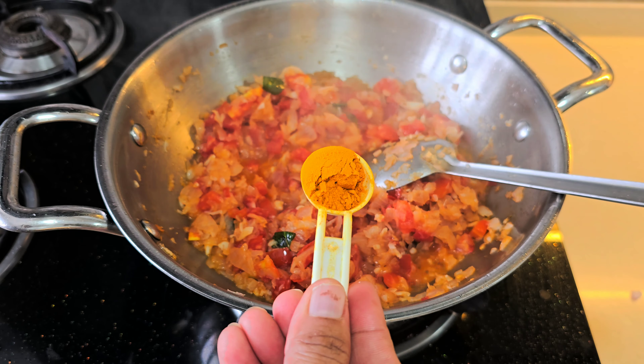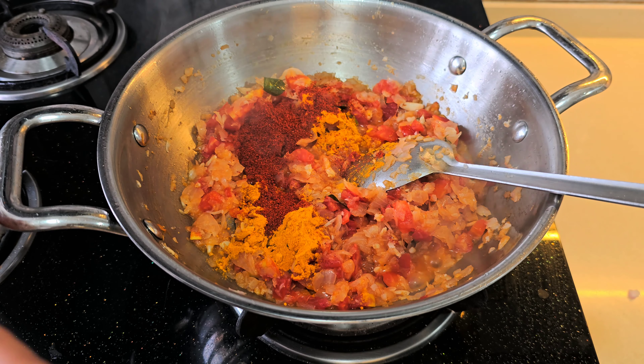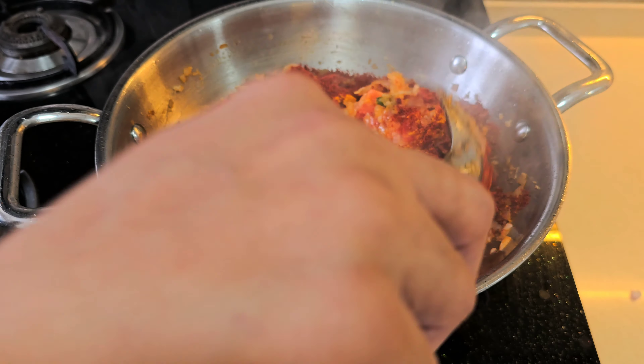When the tomatoes are cooked well, we will add them. After that, we will add our masala. We will only add chili powder and salt. Now we will add salt and chili powder — chili powder according to your taste. And then we will add the flavor. The taste will be very delicious and good.